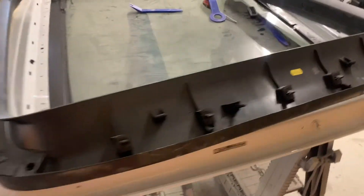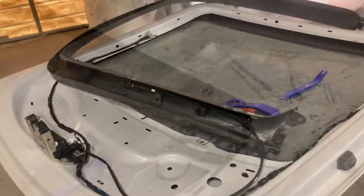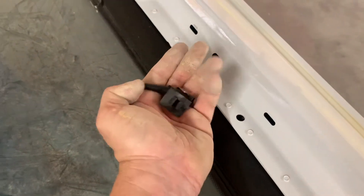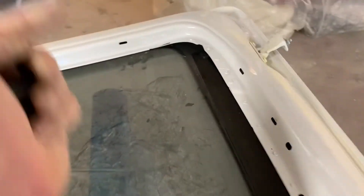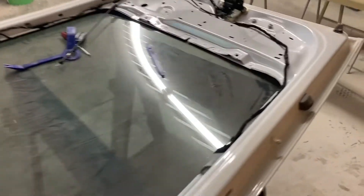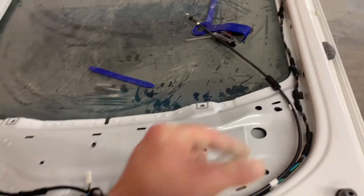I've done pretty good on the plastic so far taking this car apart — I haven't broken any of it, which is a big plus. When you finish popping this out, go around all your holes because sometimes these clips will stay in. They all need to go back on when you reassemble, and you don't want to lose any of them on the ground, because you're going to need them for it to sit back in there securely.